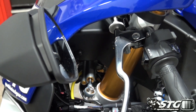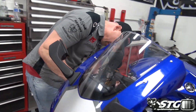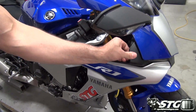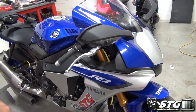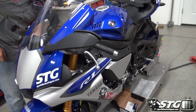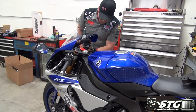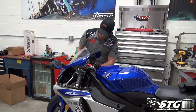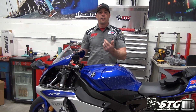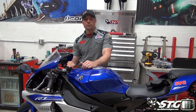Kind of dip them right into place like so. We've got a push pin back here and a rubber grommet — get that located in there. Up front we have one little fastener as well as a push pin. Pretty simple stuff. And then we've got this project all wrapped up. This is our Ohlins steering damper install on our 2015 Yamaha YZF-R1 STG project bike.